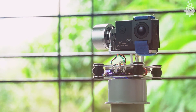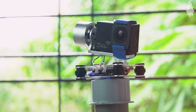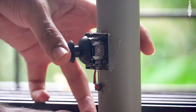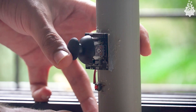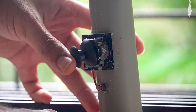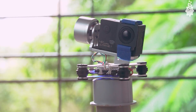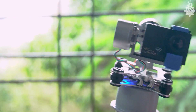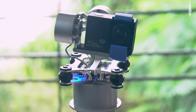Once done, the entire device looks like this. It isn't quite near any commercial gimbal in terms of finishing and looks — definitely a huge throwback. But seriously, what else can you expect for $30? Let's call this project version 1. We will soon make a version 2 of this exact gimbal — maybe add a third axis and a 3D printed case to make it look as finished as a commercial gimbal.